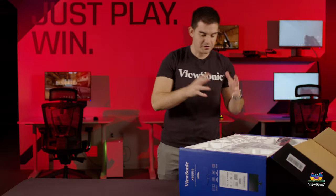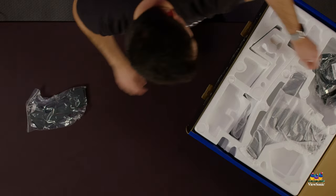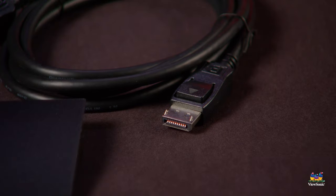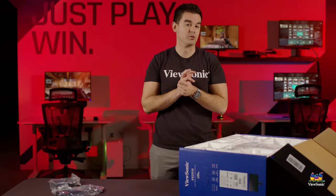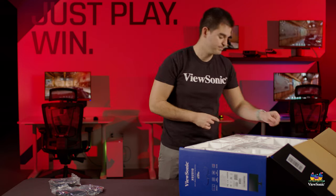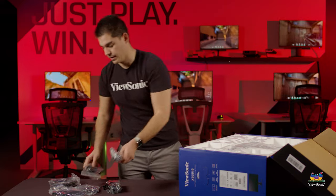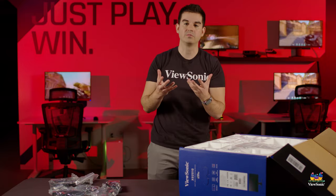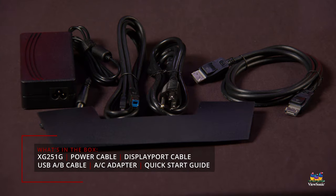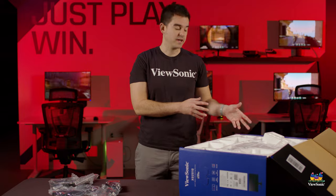Opening up the inside of the monitor, you're going to get some accessories as well as the parts to assemble the monitor. We have a DisplayPort cable — very important on a dedicated G-Sync monitor, as NVIDIA recommends DisplayPort for the full 360Hz experience. We also have a power adapter with its power plug, and a USB uplink cable used to connect the monitor to your computer and add additional ports.